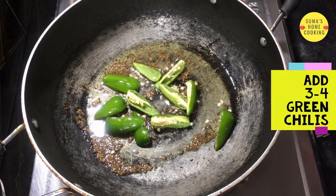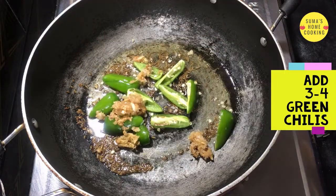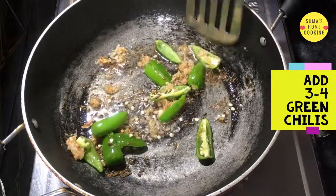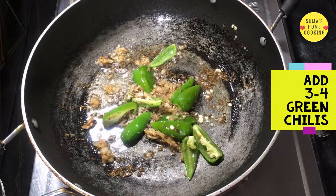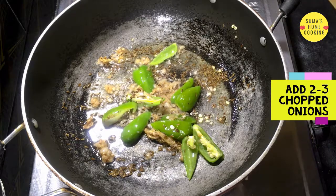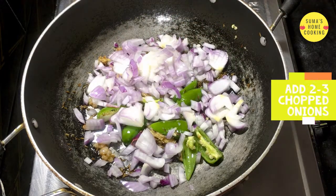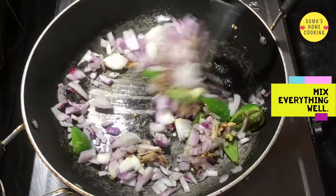Next add three to four chilies, then add a little chopped garlic. Add two to three chopped onions and mix everything well.